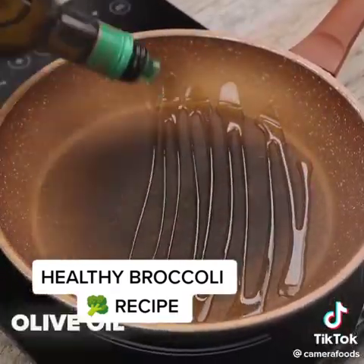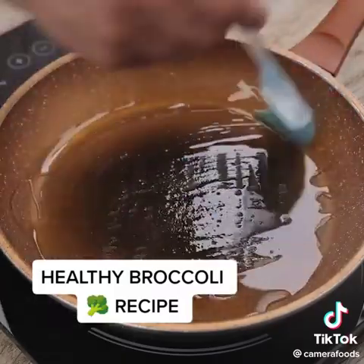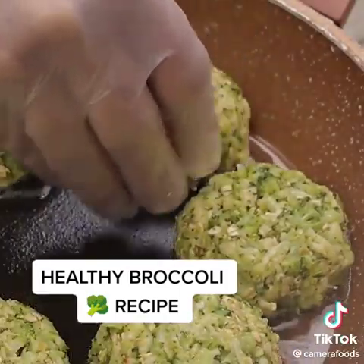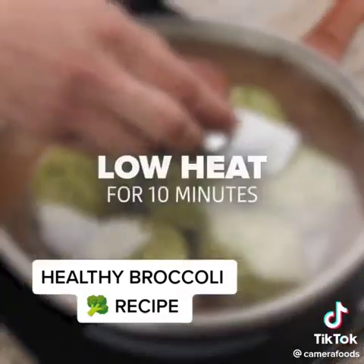In a pan with low heat, I'm going to add some olive oil. With a brush, I'm going to spread it all over the pan. With the olive oil hot, I'm going to add each of the portions that we prepared for frying. Once this is done, cover the pan and let it cook on low heat for 10 minutes.